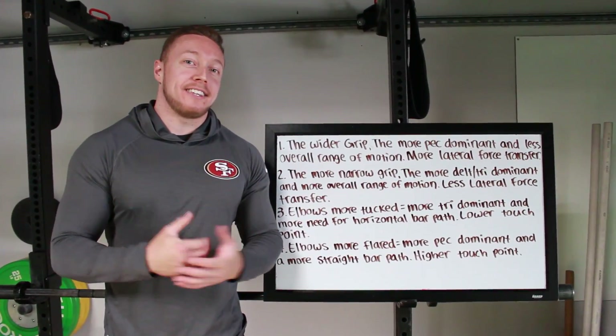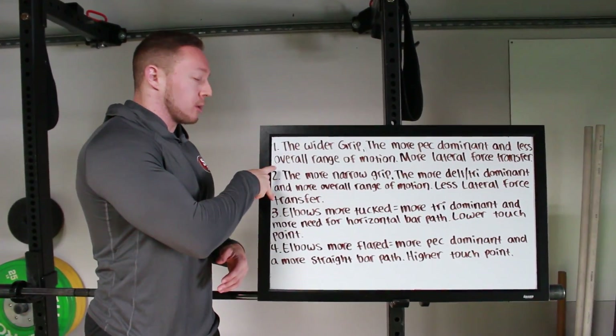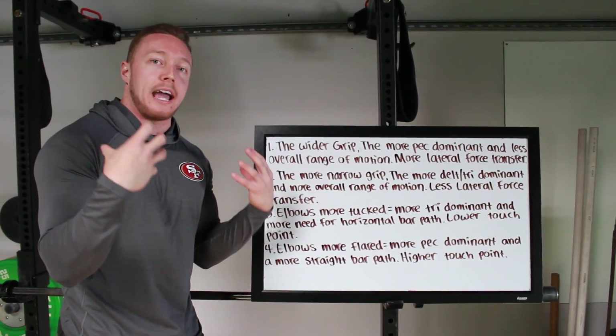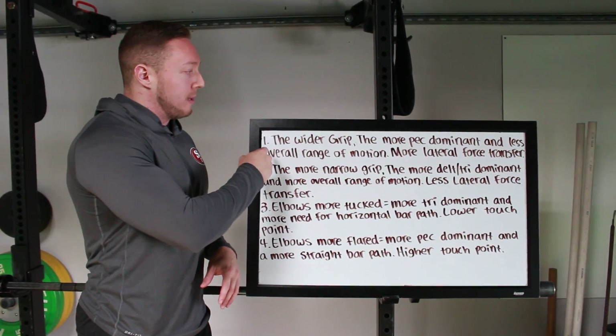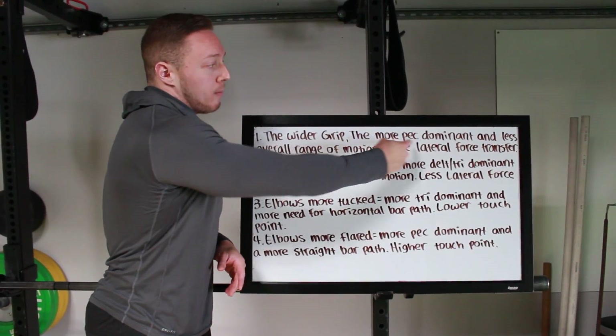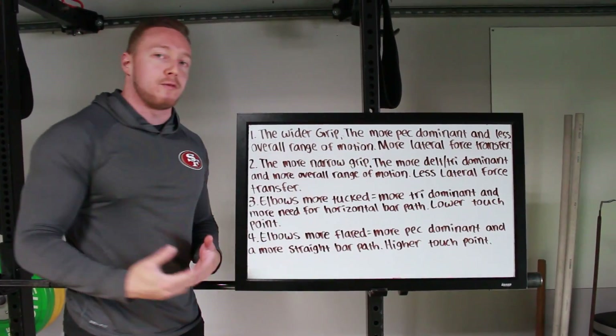Now let's get into the advanced technique tips. We're going to go over four different points — two are going to be based on grip width and two on your elbow position, basically how much you tuck in your shoulder joint. First point: a wider grip position on the bench press is going to be a more pec-dominant position with less overall range of motion and more lateral force transfer.